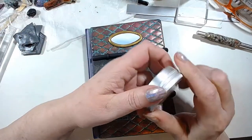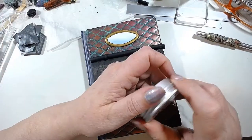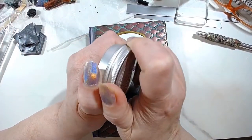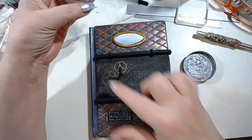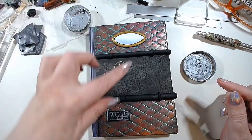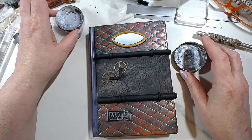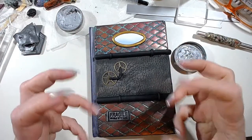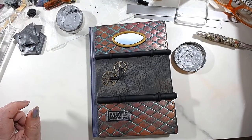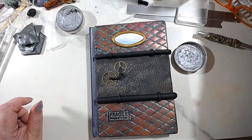First I'm going to put a layer of wax on these pieces because, even though they're going to be baked, the clay bonds much better when there is some wax applied before baking. Give me just a second, I'm looking for my tool.